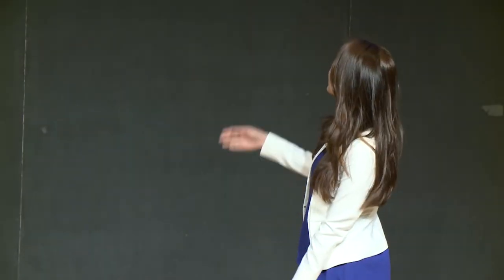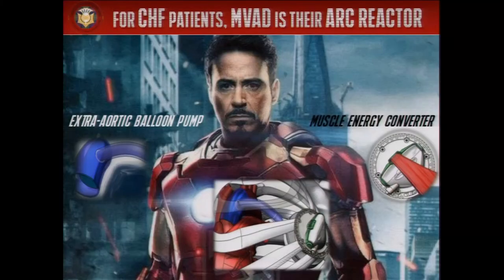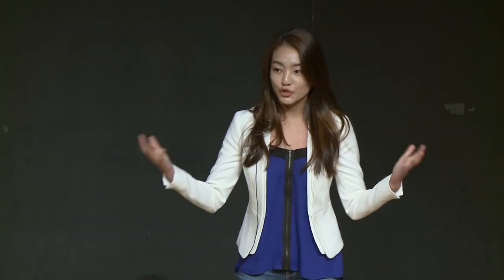This muscle energy converter actuates a balloon pump that pulsates in accordance with your own heartbeat. Because this balloon pump wraps around the aorta from the outside, it avoids direct contact with the bloodstream altogether. And that means no more blood thinners. By combining these two technologies into one device, we're killing two problems with one solution.